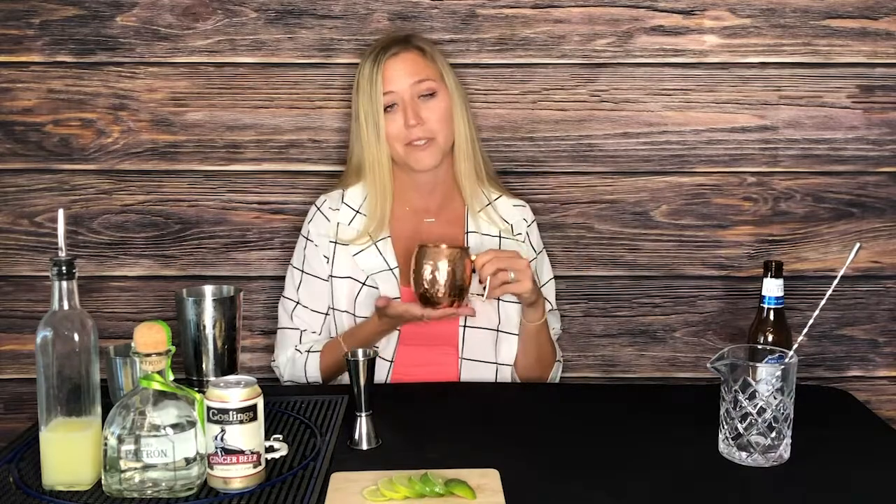First of all, you just need a — if you have a copper mug, get it. If you don't have it, get a glass. You don't need to do the stupid shake thing that my husband does all the time, okay?